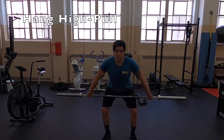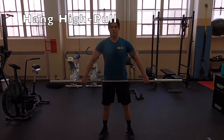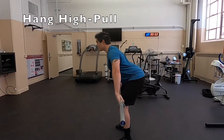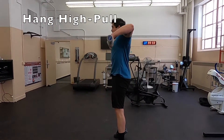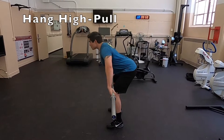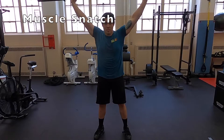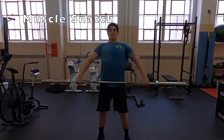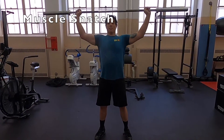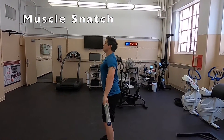Next is the hang high pull. This is going to train the second and third pull transition. I'm getting full triple extension into the hip crease and doing a nice high pull to get a good feeling for getting my elbows nice and high and the bar up to my chest. Next is a muscle snatch demo. The muscle snatch is a really great way to train the third pull and actually pulling yourself under the bar. Once it gets to the top, I'm doing an aggressive punch through in order to get the bar above my head — the aggressive punch is the key.